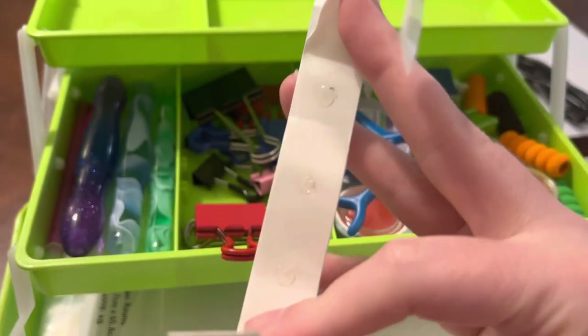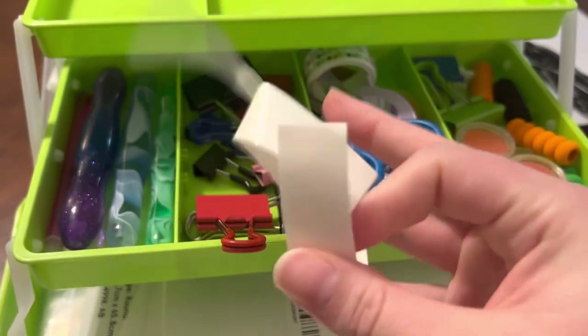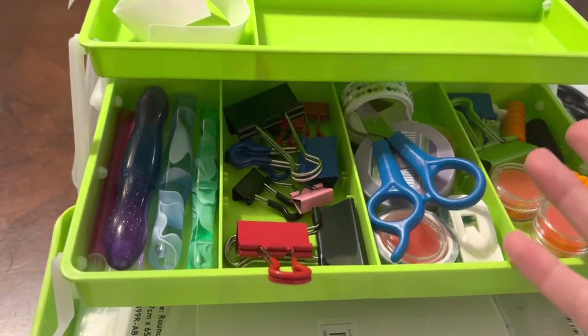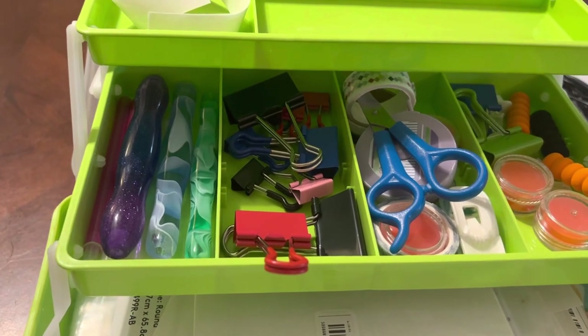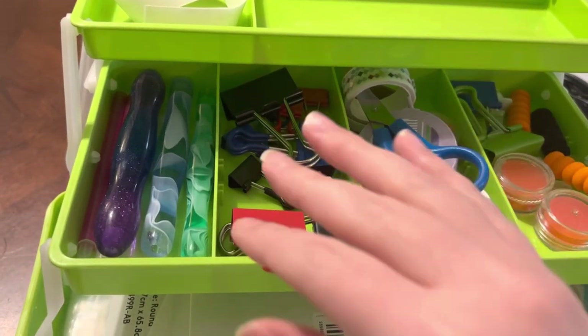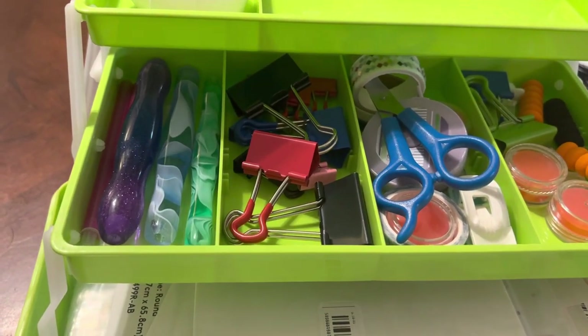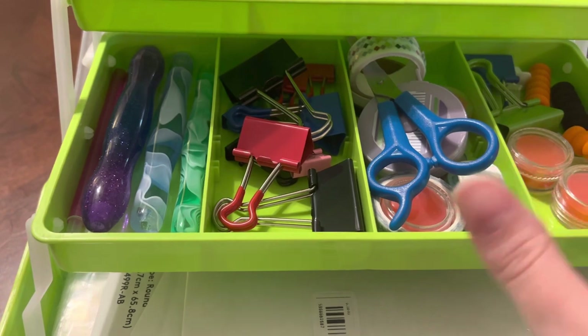Glue dots — I have a love-hate relationship with them. I really like how long they last, but getting them in the pen and getting them to stay has been a challenge. Sometimes I can work with them and sometimes I just get too frustrated with the whole process and give up.